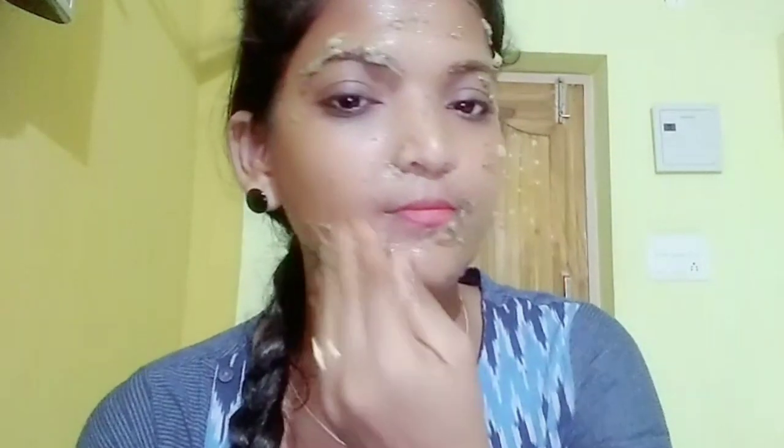After 25 minutes, I can remove the mask. When I remove my face pack, I will wash my face with a lot of water. I use warm water. Now I have to clean my face with a towel.